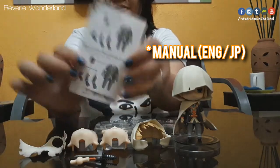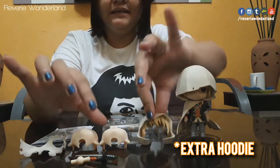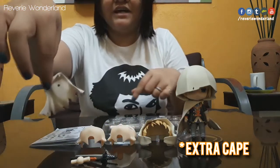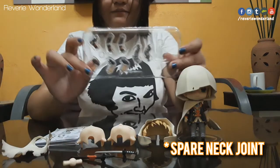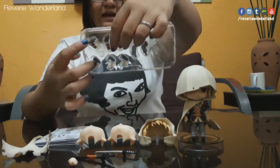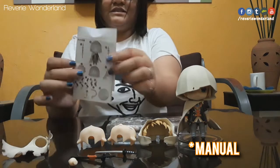It also comes with manuals in English and in Japanese. Here are the other Nendoroid parts: an extra hoodie, two face plates, extra cape, the swords, the extra neck joint, the legs — three pairs of arms, a pair of legs, plus the instruction manual.